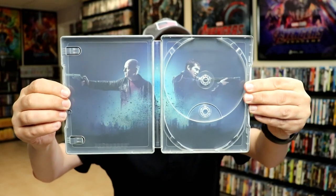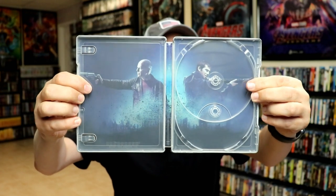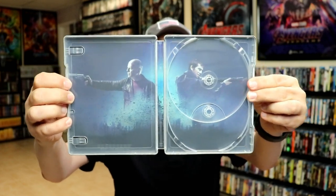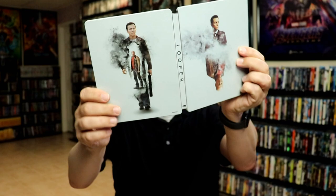And we do have some inside artwork. So not bad. I don't understand why they don't reverse these images — a lot of the times I see these steelbooks, and if they would reverse it would kind of make more sense. But overall, I'm really happy with this design.